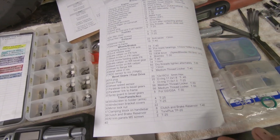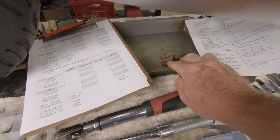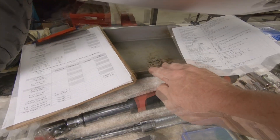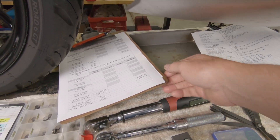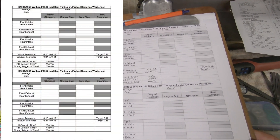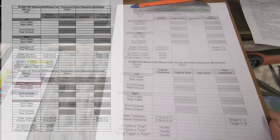You need an oil pan — when you open the valve cover, about a cup of fluid and oil will come out of both sides of the engine that you need to catch. You also need some kind of a cam timing and valve clearance worksheet — the link will be below for this.